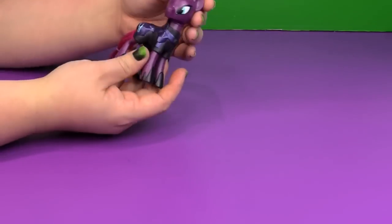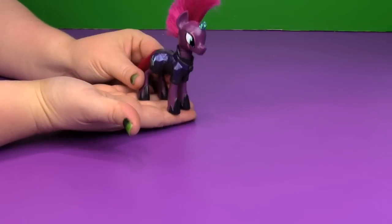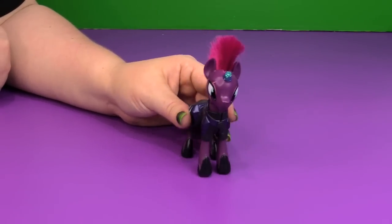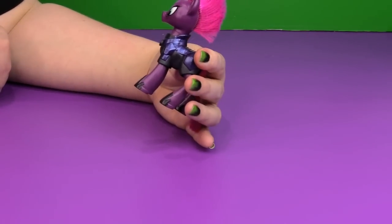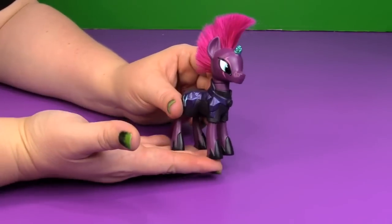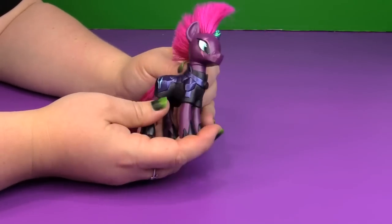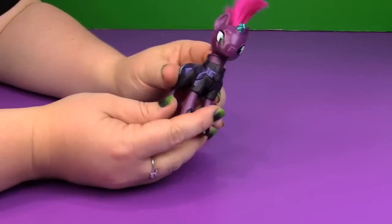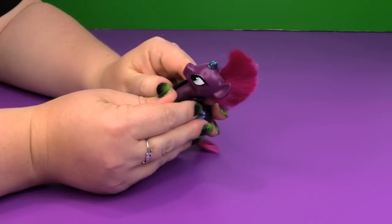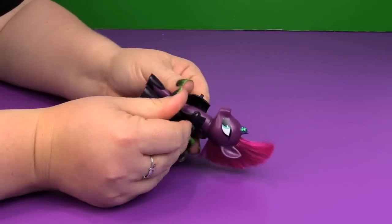And the star of the show for this package — Tempest Shadow from the My Little Pony movie. They did an awesome job. I love the mohawk hair, and there's that chrome-like finish on her armor. It really makes it look very metallic. It's plastic but it definitely looks metallic. I think they did a really good job with all the details. And it looks like the armor could come off — we'll find out.